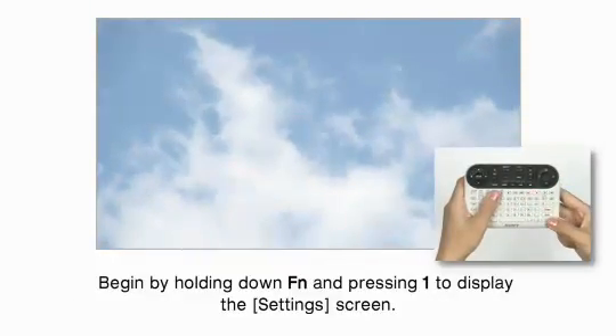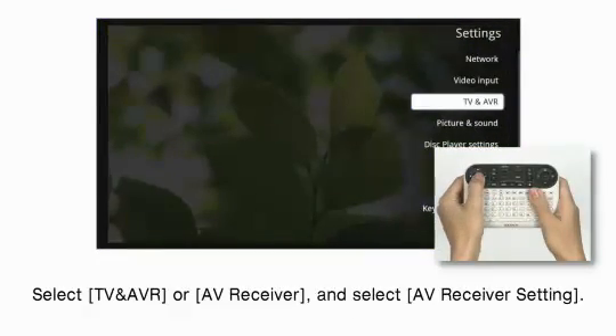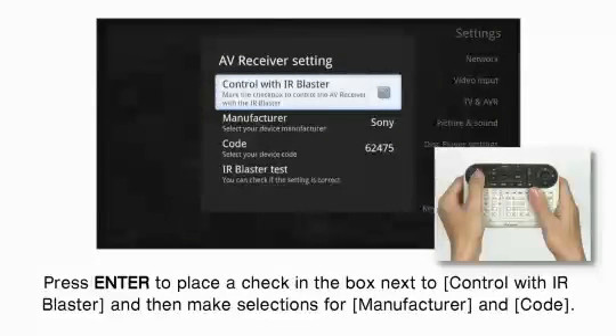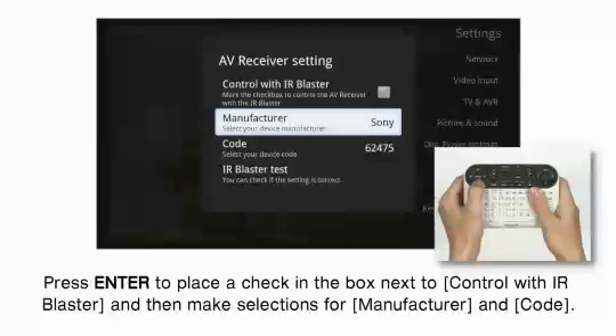Begin by holding down FN and pressing 1 to display the setting screen. Select TV and AVR or AV receiver and select AV receiver setting. Press Enter to place a check in the box next to Control with IR Blaster, and then make selections for manufacturer and code.